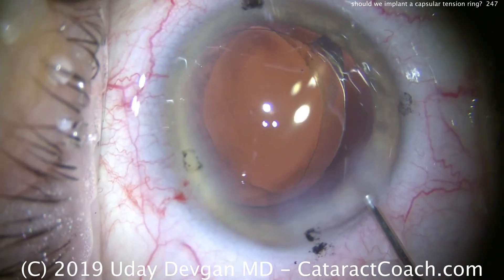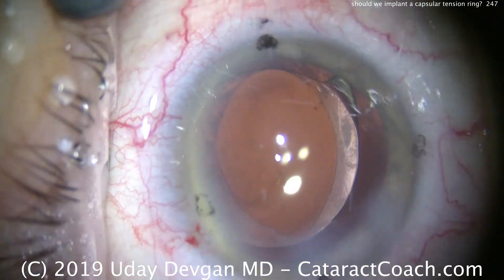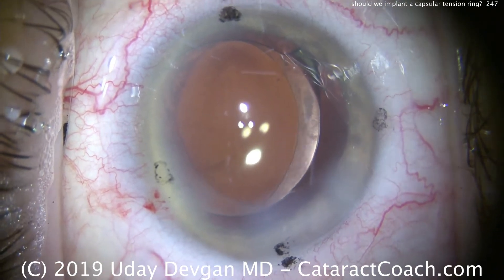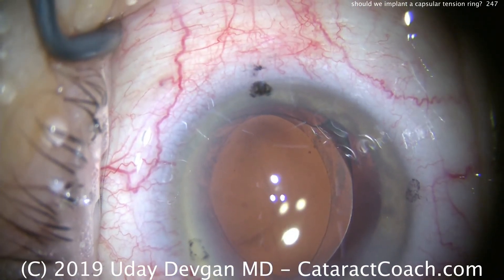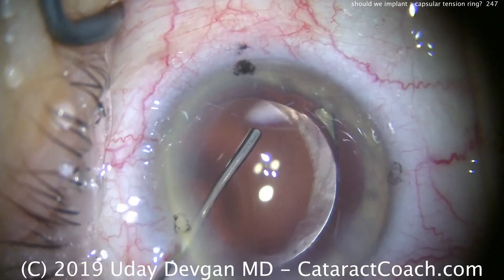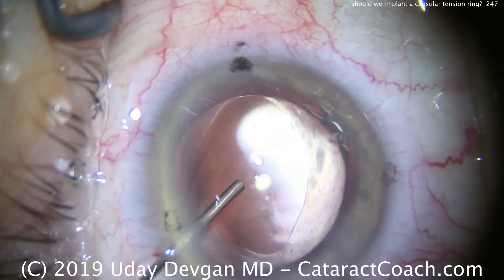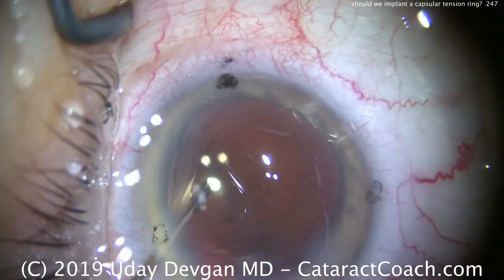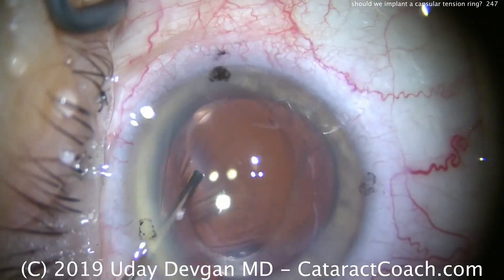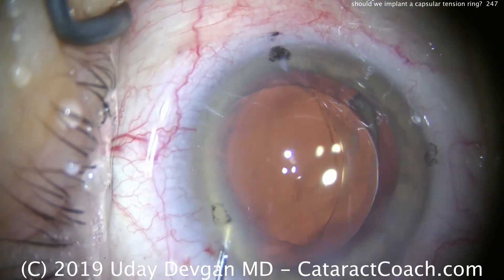We're going to verify our toric lens position, and the rhexis is very oval. The eye well seems very stable. What should you do here? My question to you — and I'd love to see your responses in the comment section — do you put in a capsular tension ring or other device? Or do you leave well enough alone in this 90-year-old lady? I look forward to reading your answers. Thank you for watching.